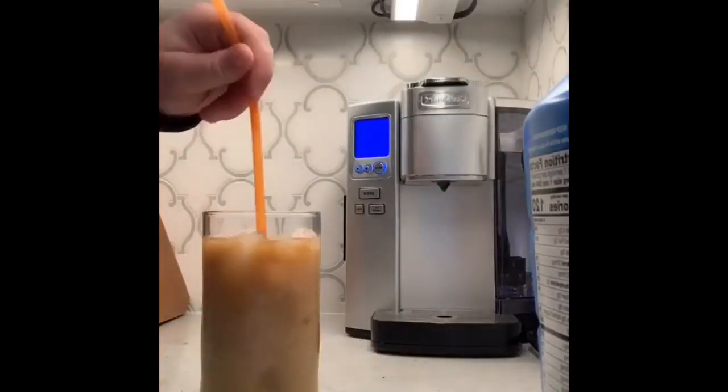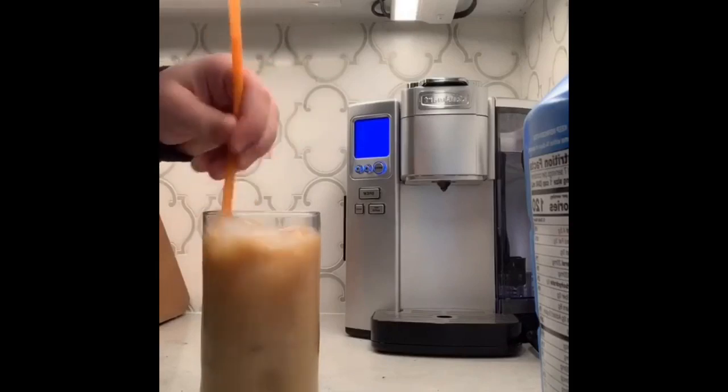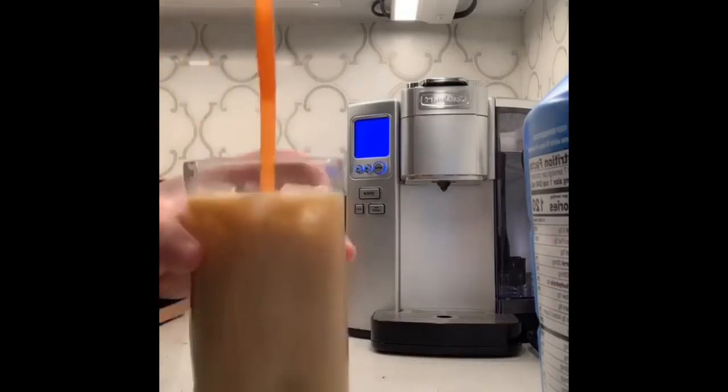Once you taste your homemade latte, you will be delightfully surprised. Not only will you be saving money from not going to Starbucks, Dunkin' Donuts, or other coffee shops, but you also gain independence and pride.